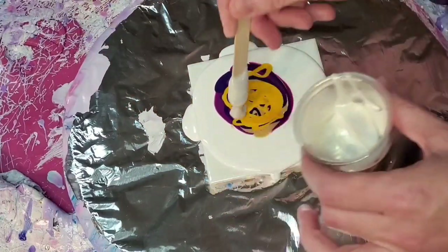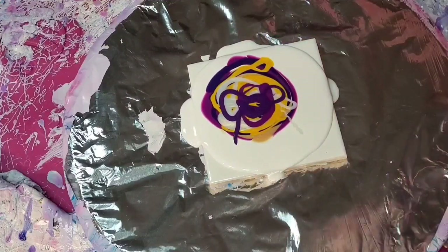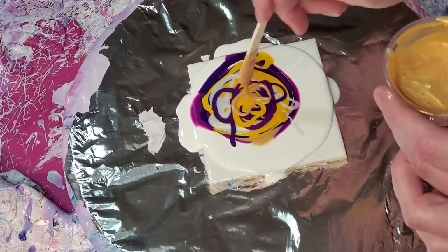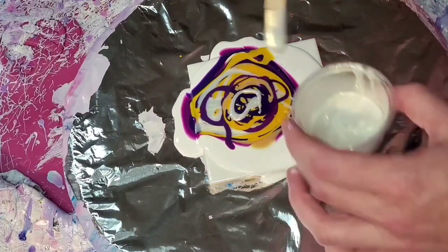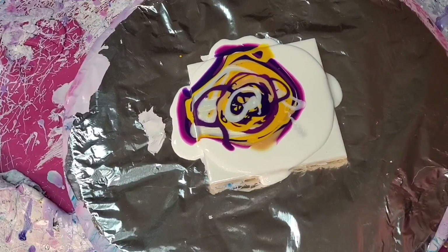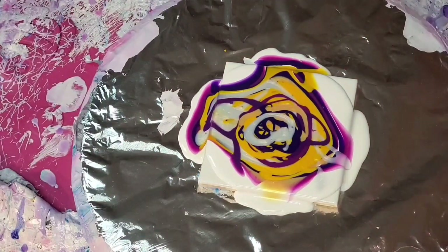I'm going to use a black cell activator with carbon black by Golden — all my ratios are in the description box. If you haven't taken Shelly's class, I highly recommend it. There's a fifteen percent off promo code in the description box, and it's a really great time to take it. I personally learned the technique before taking the course and still learned quite a bit from it.